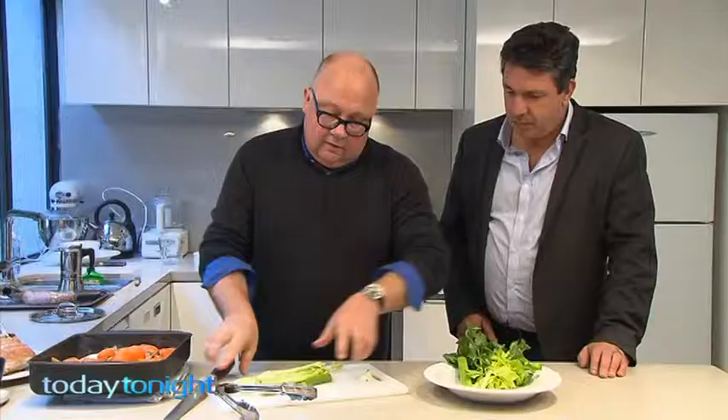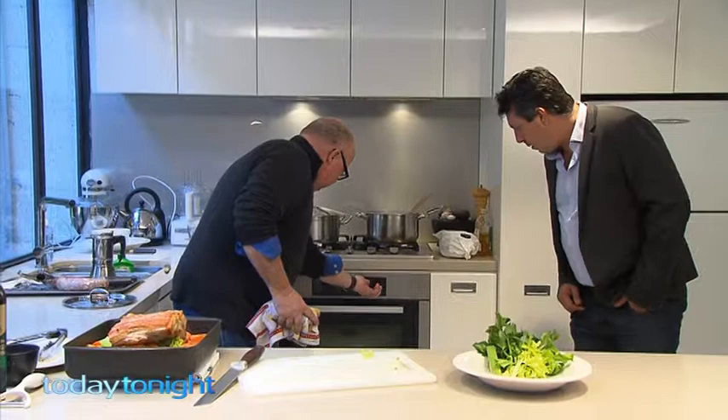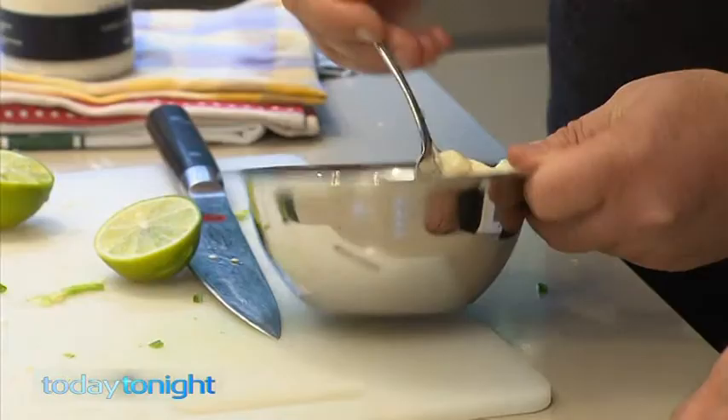After 30 minutes crisping at high heat, the pork comes out and onto the trivet. Turn the oven down from 230 all the way down to 160, and that cooks for about an hour. In the meantime Rob makes a jalapeño mayonnaise and a red cabbage slaw, both of which will be served together in the slider.